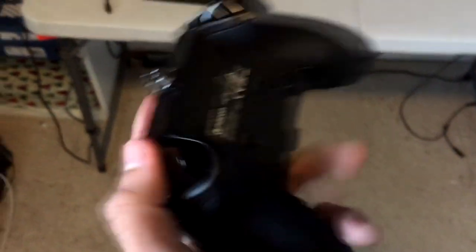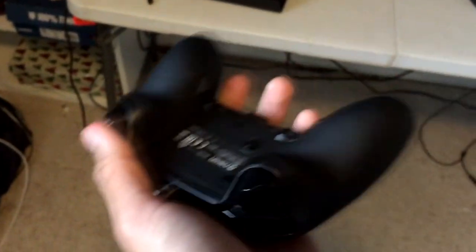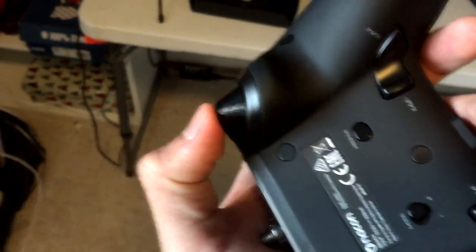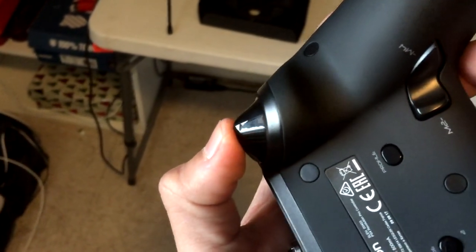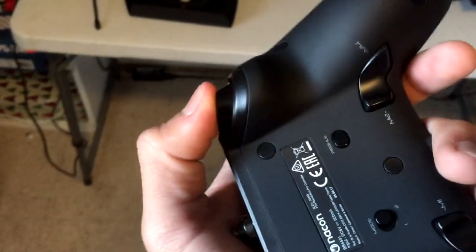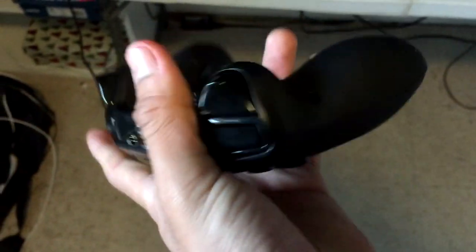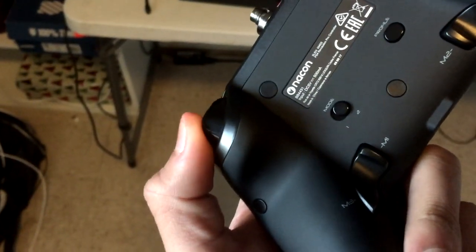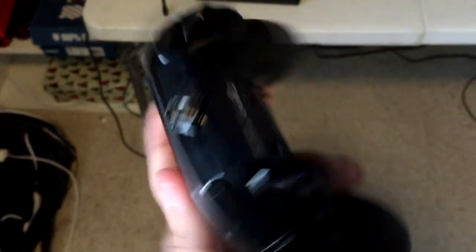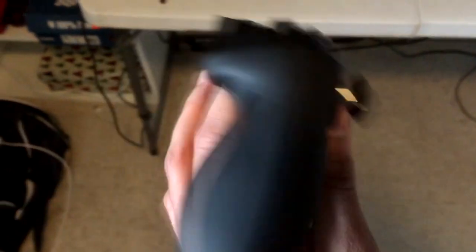Other than that, the triggers — I left them without trigger stoppers but you can actually customize that in the app. You can set it so that if you barely press the trigger, it registers as a shot. Look — I barely pressed it and it actually shoots. So it has really sensitive triggers. There's also a way to set it so it only shoots when you press all the way down. It's just an amazing controller and you can do a lot with it.